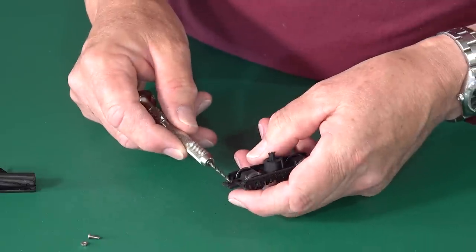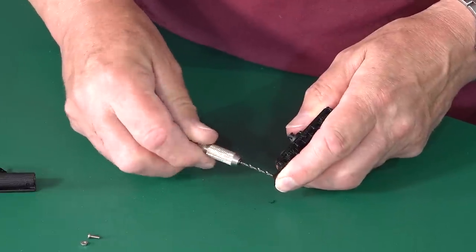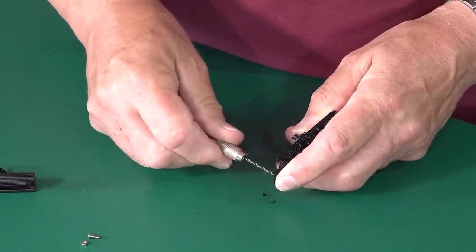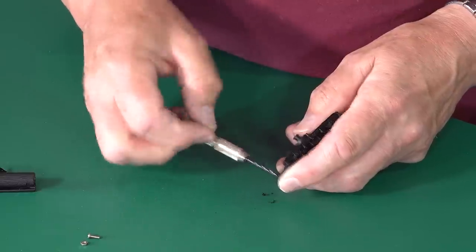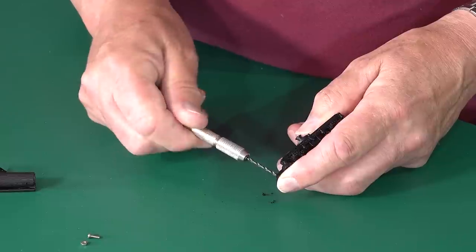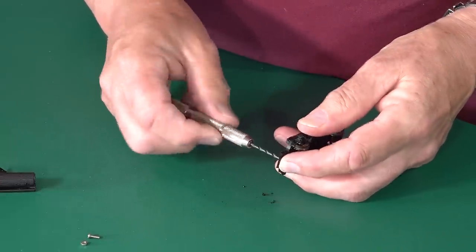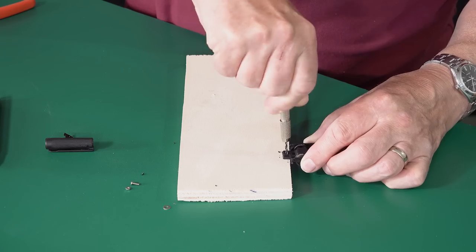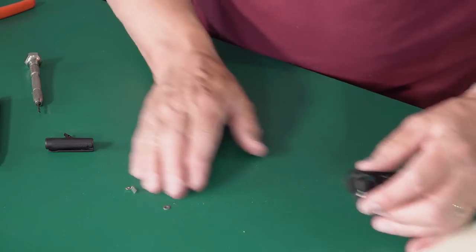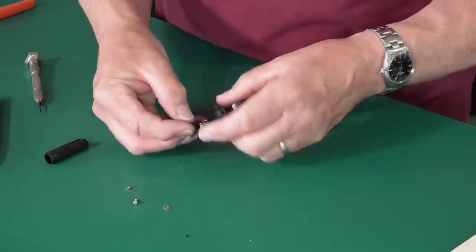I don't want to drill through my mat — or my finger for that matter. I think it would be sensible to put a little block of wood here. Anyway, there we are — our hole. Straightforward really, isn't it? It's not rocket science.